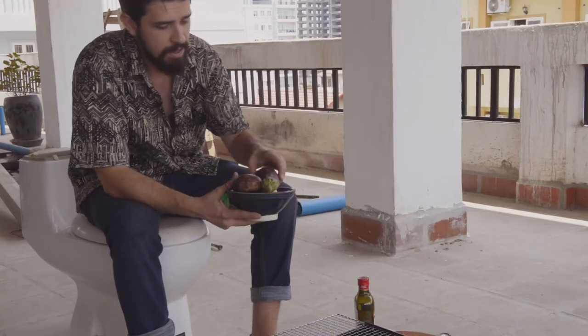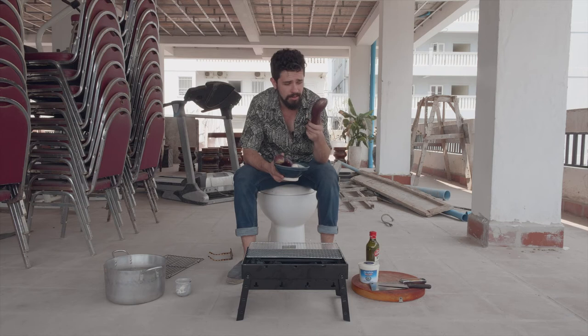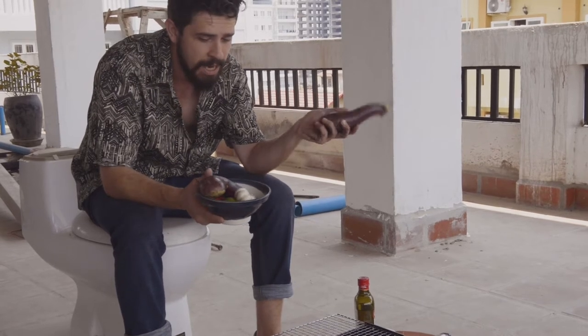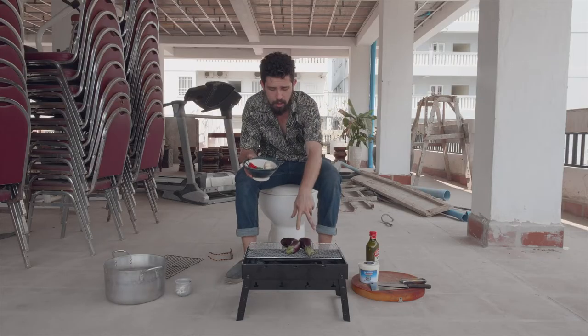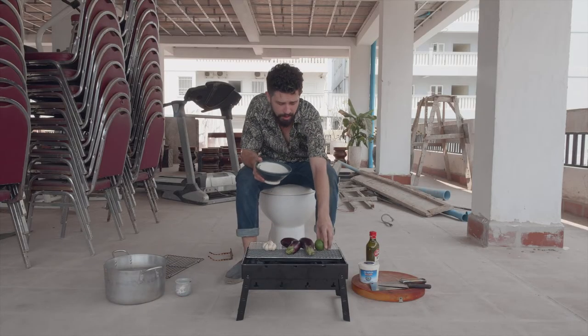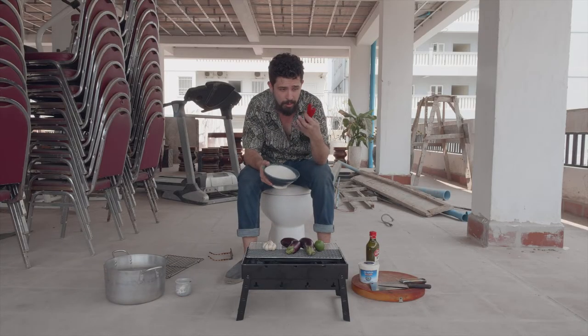What we're going to be barbecuing today is some aubergines. I think they're absolutely excellent, you can use them for so many things and what we're going to be doing today is making some kind of baba ganoush. It's not particularly traditional baba ganoush — we haven't got any tahini in it — but we've got our two aubergines, a bowl of garlic that's going to go on the barbecue as well, our lime just to freshen everything up, and we're also going to barbecue a couple of chilies.